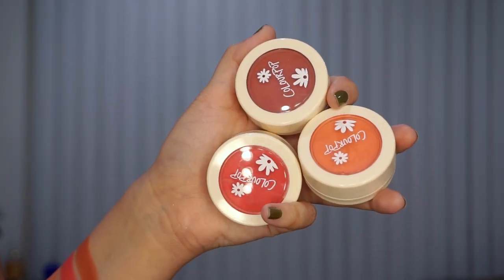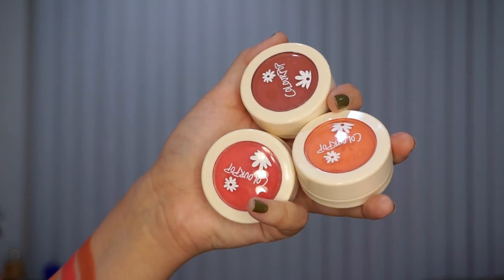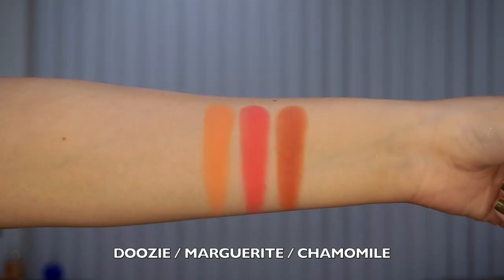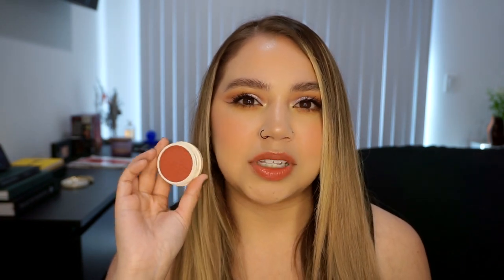Next we have three Super Shock Cheeks. I love using Super Shock Cheeks all the time — 'A Drop of a Hat' is one of my favorite blushes of all time, so whenever I see Super Shock Cheeks in a collection I get super excited. The three shades are Doozy, a nice bright peachy-pink; Marguerite, a bright vivid pink that'd look great on tan or deeper skin tones; and Chamomile, a dark rosy almost terracotta shade.